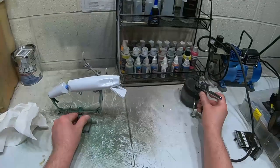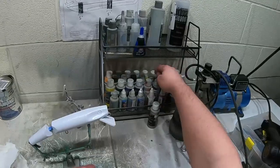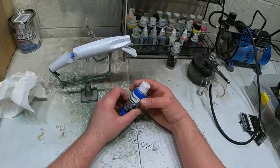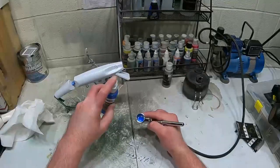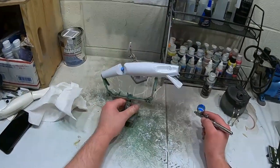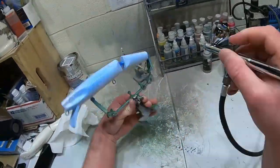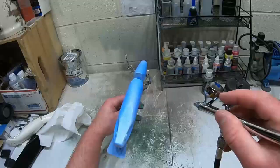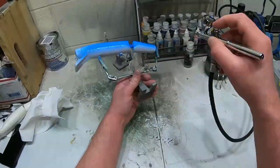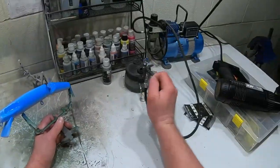I went over that real quick with the pearl white and now I'm gonna move on to a silverish color. Actually I'm not going to do that yet - I'm going to do the fluorescent blue first. I'll put some of that fluorescent blue in there and I'm just gonna spray the back and the side. I got the side sprayed and now I'm gonna heat set it.